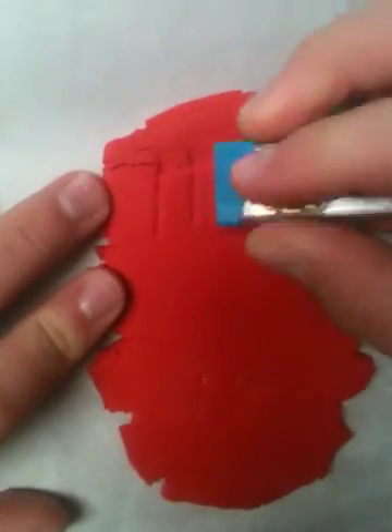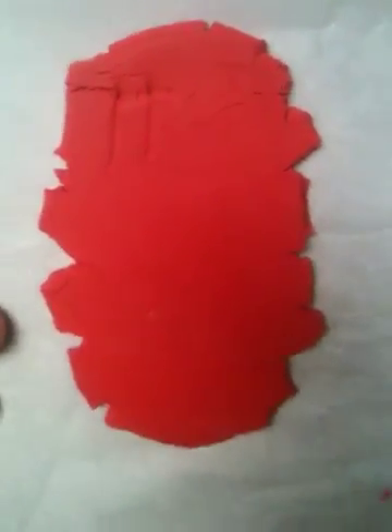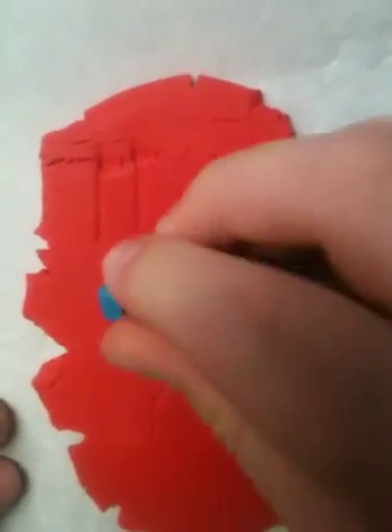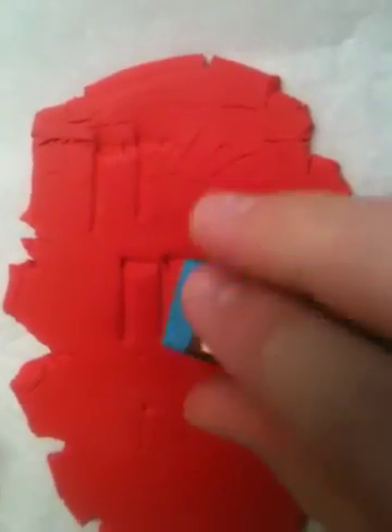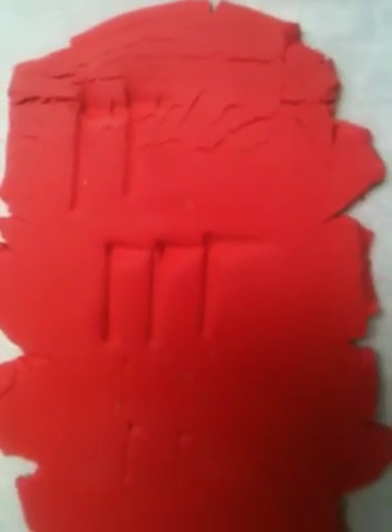I'm making the number two, but as you can see — let me make that two a little more noticeable. There we go, that's a little more noticeable. Make three this time. Alright, once you're done marking your tablet, set your oven to 150 and leave your Babylonian tablet in there for about an hour.